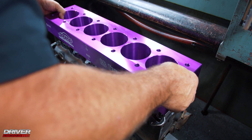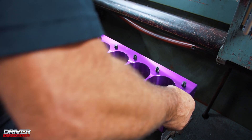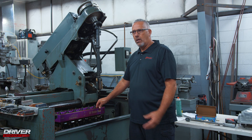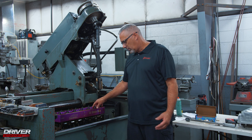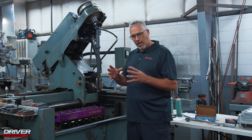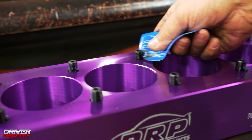What we have here is a torque plate. This torque plate represents having a head bolted onto the block. When you bolt a head onto the block, because of the position of the bolts, it actually distorts the cylinders.